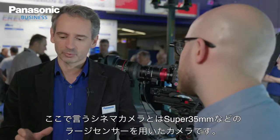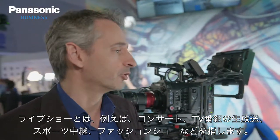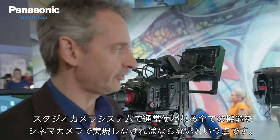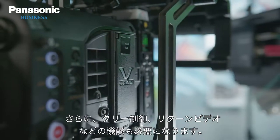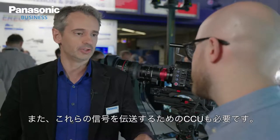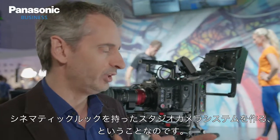Cinema camera means we use cameras with large sensors, usually 35mm or Super 35mm. Live shows can be a concert, a TV show, or even sport or fashion shows. The challenge is to bring to the cinema camera all the functionalities you usually see on a studio camera — meaning the camera has to be remotely controlled entirely, with functions like tally management, return video, and a CCU to distribute the signal. The idea is to bring all this to the VariCam, to have a studio camera with a cinematic look.